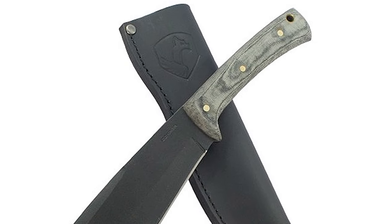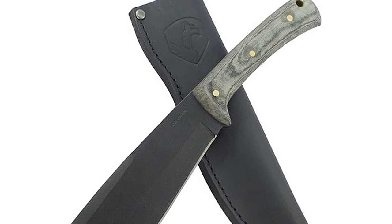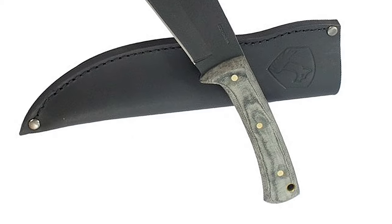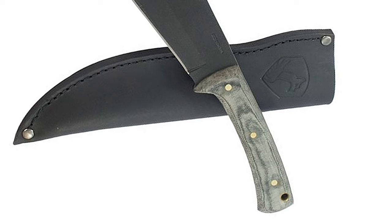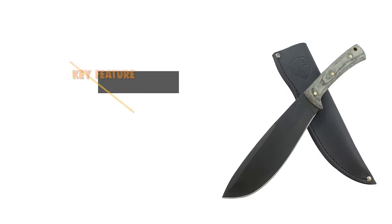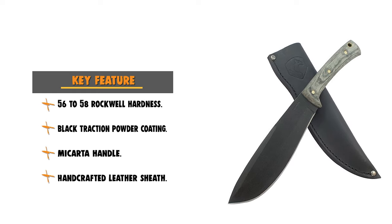The micarta handle enhances both the look and function while delivering indestructible phenolic performance. It includes a high-quality, heavy-duty, hand-crafted leather sheath with a swiveling belt loop that allows the tool to swing out of the way while moving through brush or the jungle.